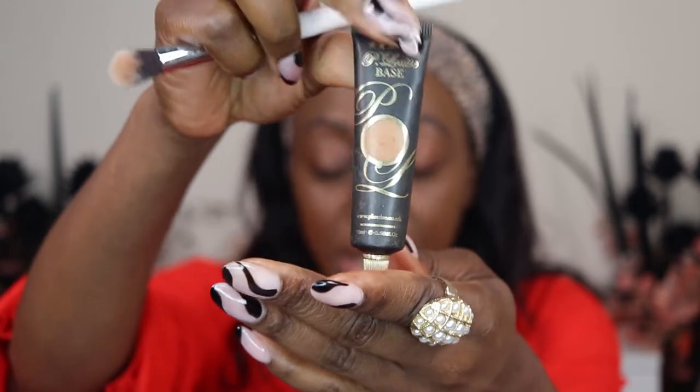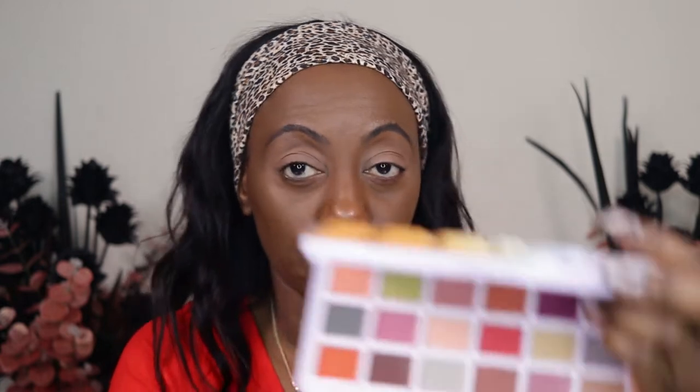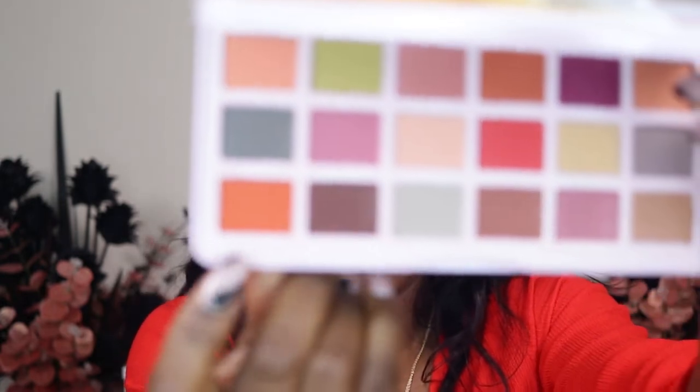I'm going to quickly do my base. This one is the P Louise Eye Base in number five, so I'm just going to apply that over my lid. Okay, base is in place. I'm going to start off with, as I said, 'Extra Sweet', which is this orange shade.